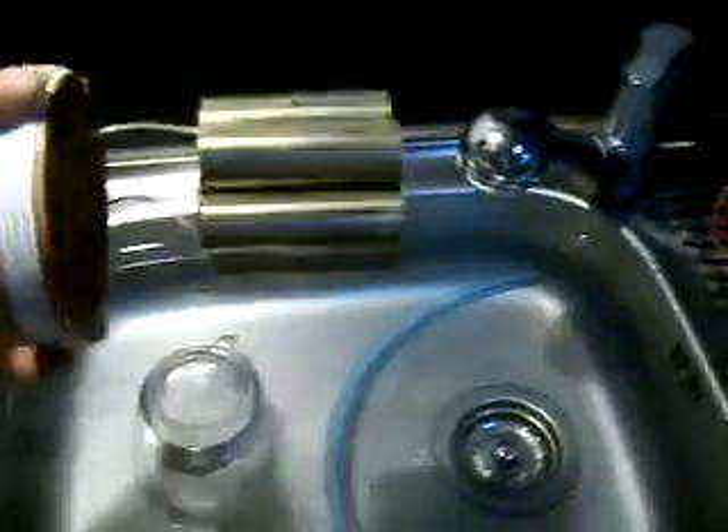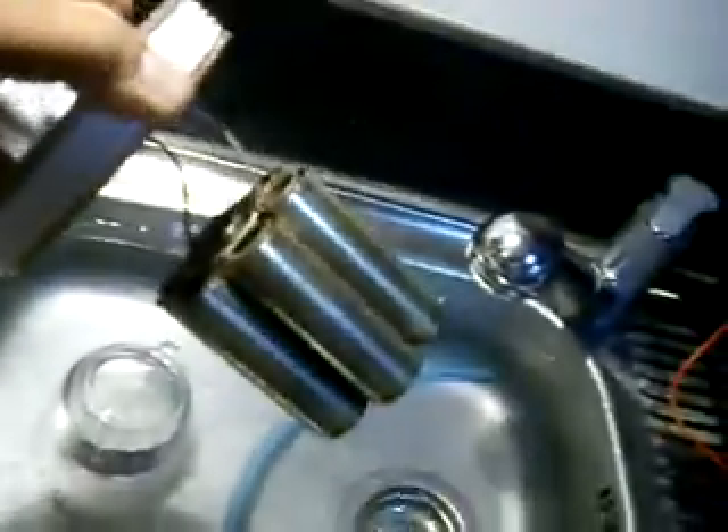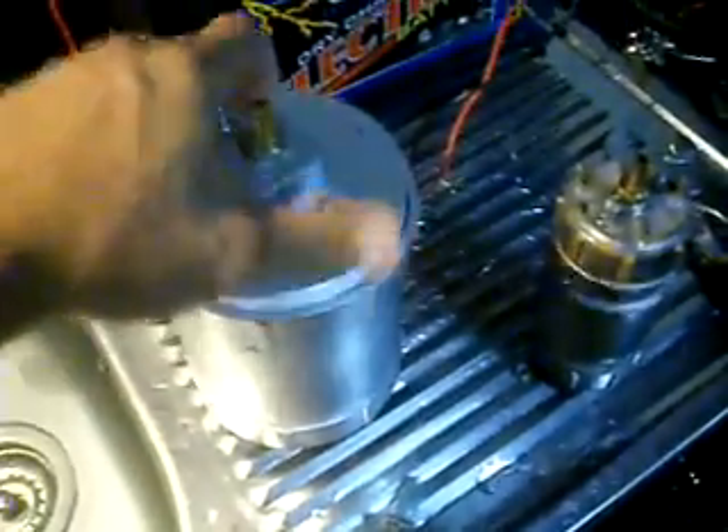This is our Super 7. Super 7 is a honeycomb formation of 7 tubes — there you go, you've seen it. With normal tap water, we'll see how many LPMs this unit will make.